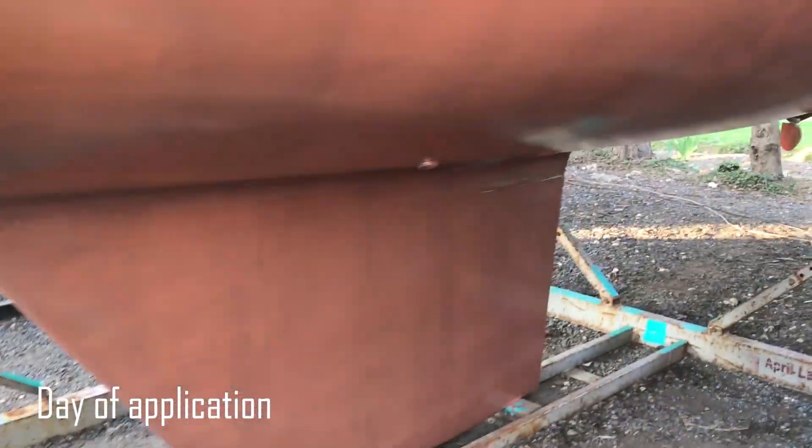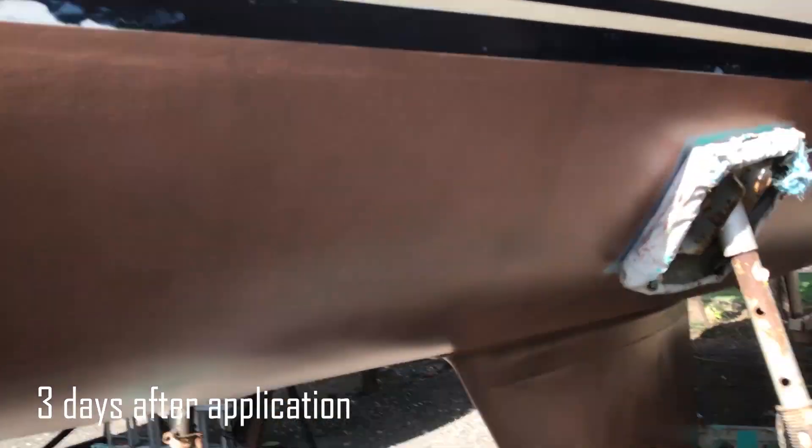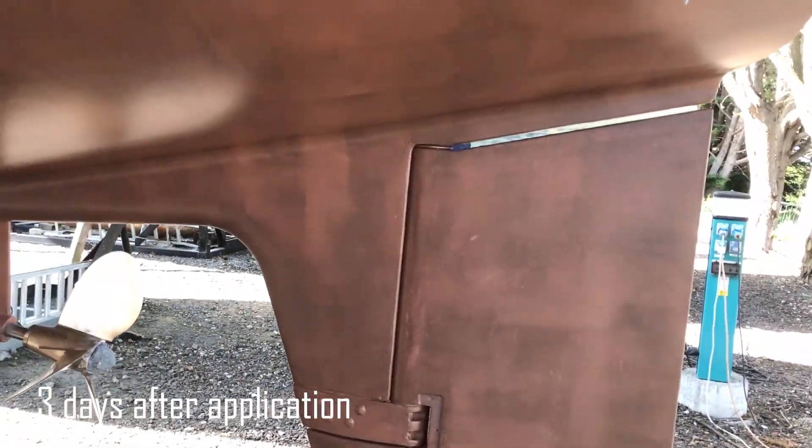This is what it looked like immediately after the five coats of copper coat. It's also important to keep the copper coat protected from water until it is fully cured, which can be two or three days. After three days the copper coat looked very streaky with dark and light patches, and it looked considerably different to another boat in the yard which had been copper coated by a different company.